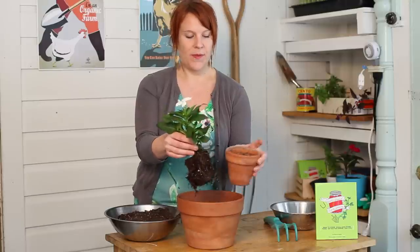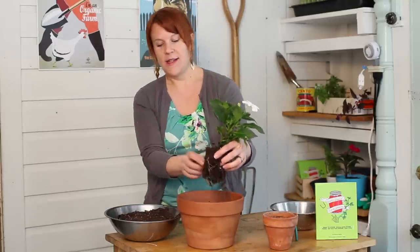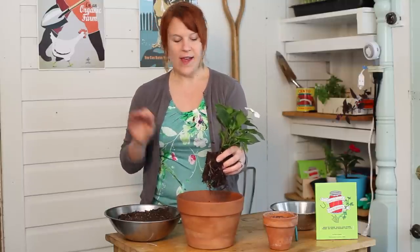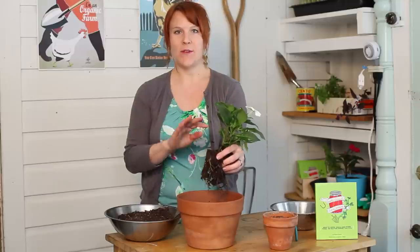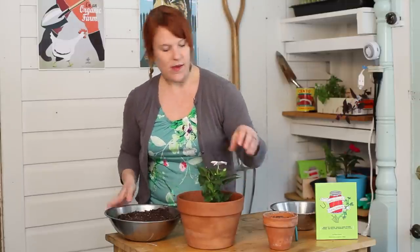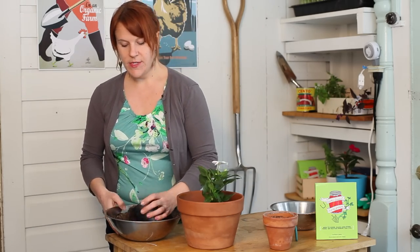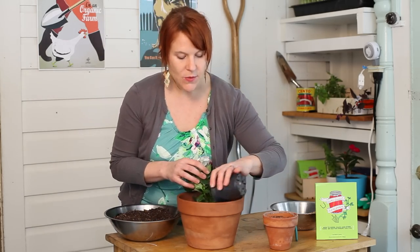Then you just put your cutting in. You can see these roots — there's plenty of roots that go along with these plants that will need and appreciate the air. If they have sand in the potting soil, it makes for a much better environment for growing. And then we just put the rest of our sand topsoil mix in.